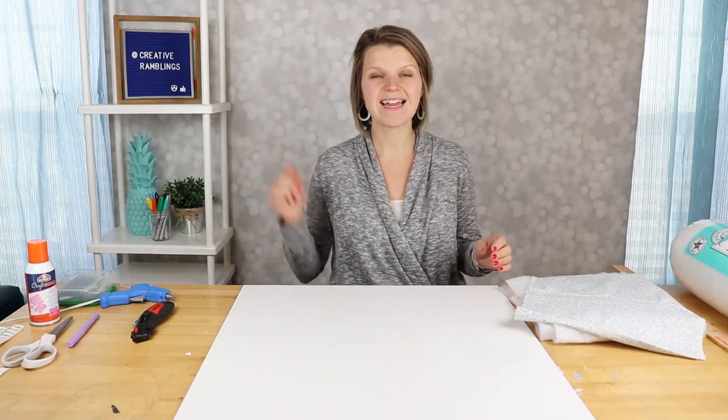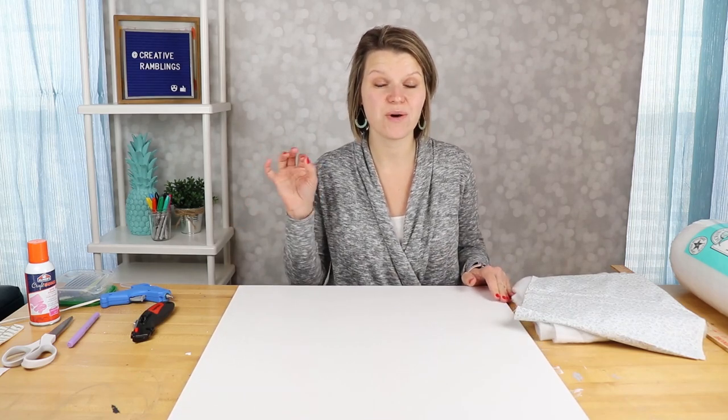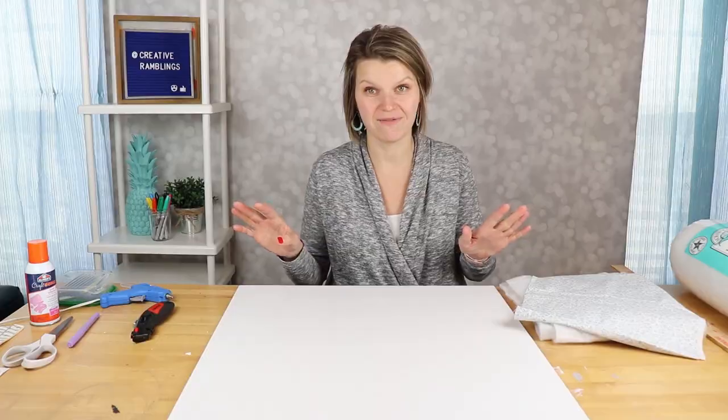Hey everybody! I'm Sarah from Creative Ramblings. On tonight's episode I am showing you how to make an inexpensive, easy window treatment that you are gonna love.